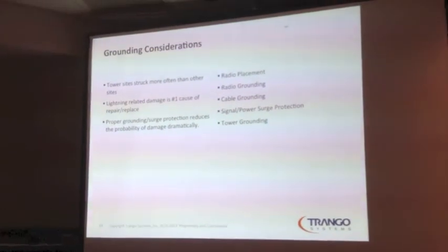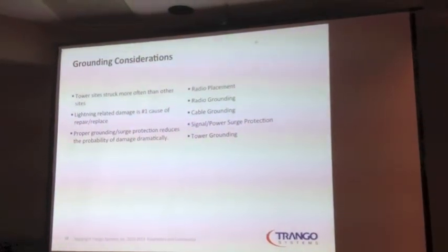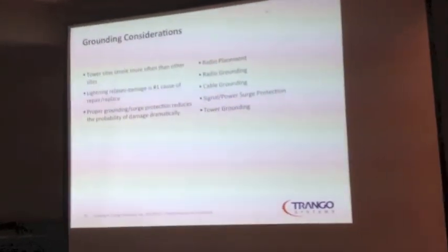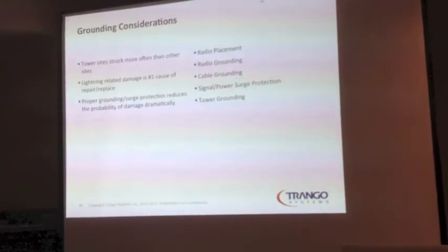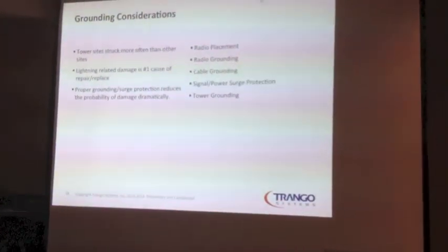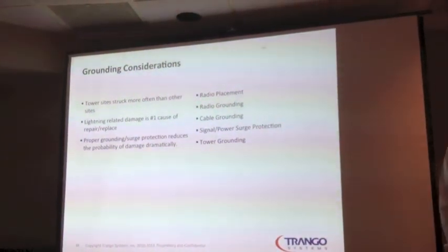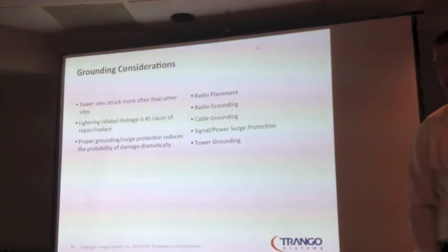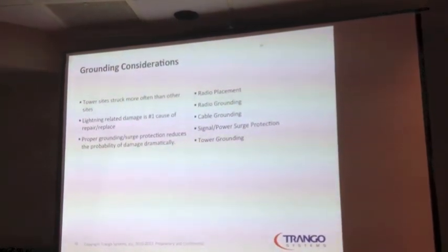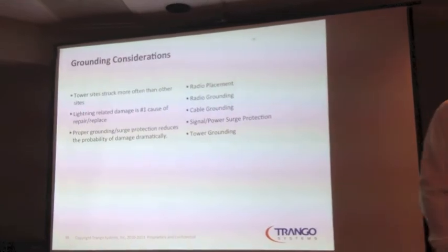To touch on some grounding and lightning protection points: tower sites are struck a lot more often because they tend to be tall. Lightning-related damage is the number one cause of repairs, especially on the more expensive side. Proper grounding and circuit protection dramatically reduces your likelihood of having an issue. It's not just grounding the radio and cable — if the tower is not grounded right, you're not doing yourself any favor. In fact, if you know the tower is not grounded, you're probably better off making sure everything is really isolated.